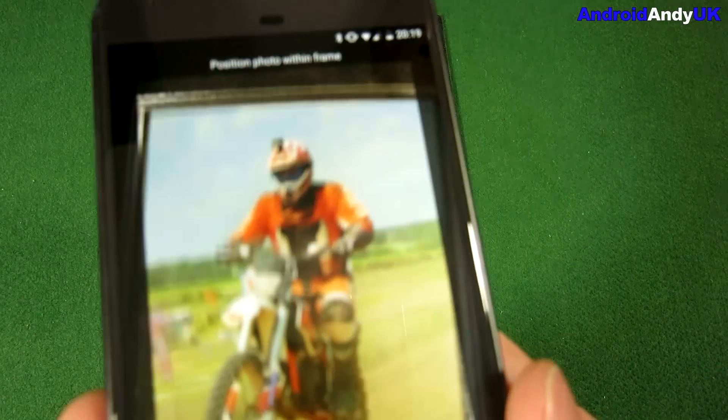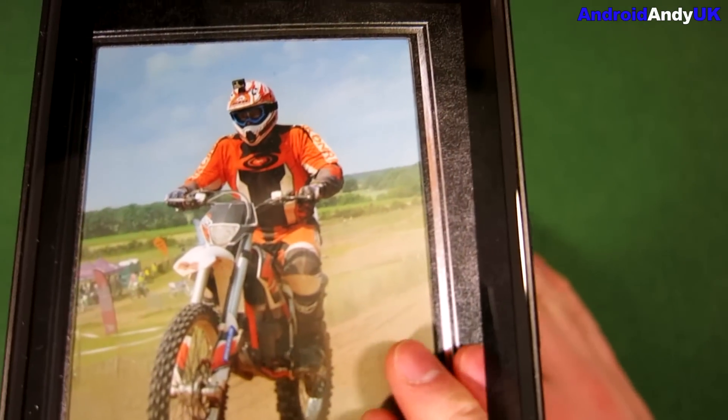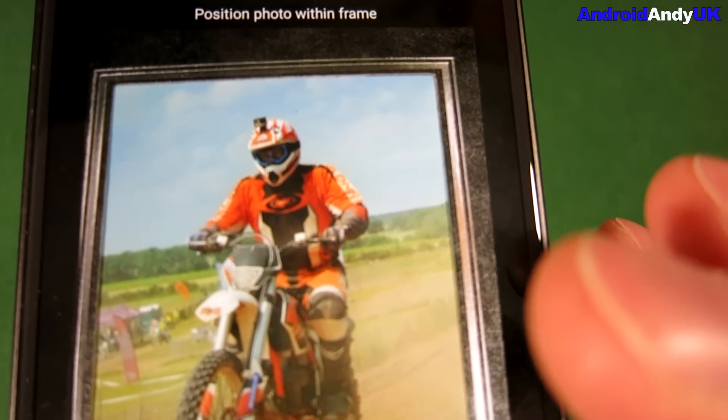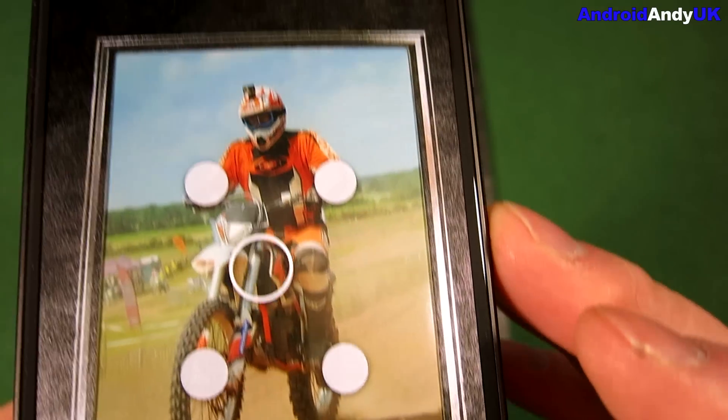I've actually done this photo once before, but I'm going to do it again. You can see I've got the photo roughly lined up on the screen. I'll take flash off — there's plenty of light already. I take the picture and you can see four dots have appeared on my phone screen.